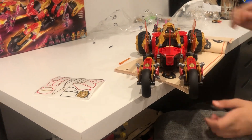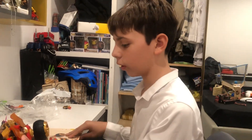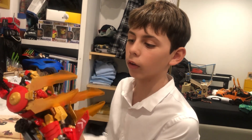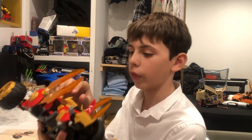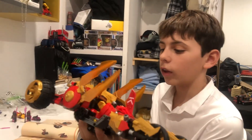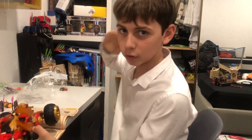And guys, we are done. Thank you guys so much for watching my video. Please write in the comments what you think about our video, and please hit the subscribe button. Thank you guys, see you later.